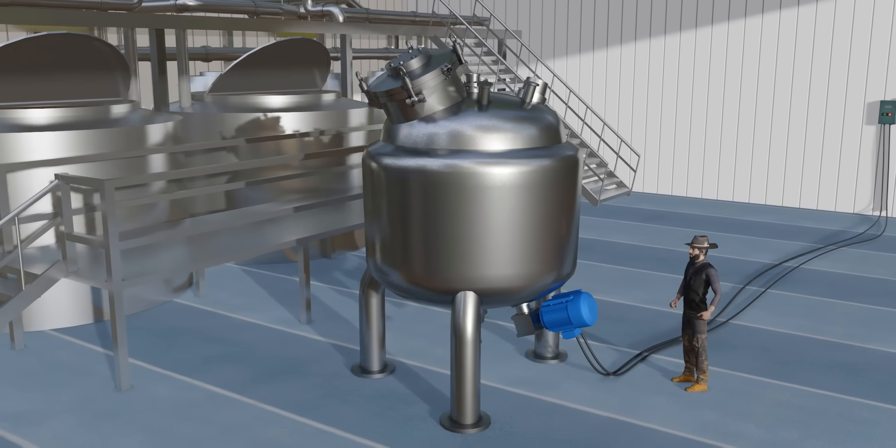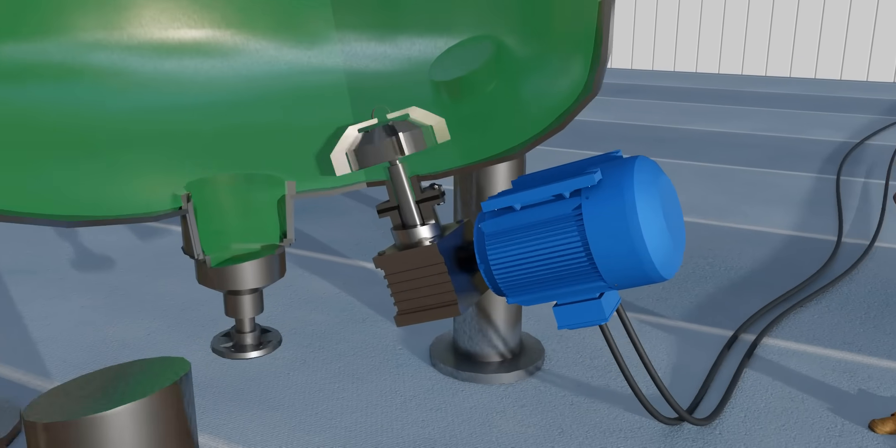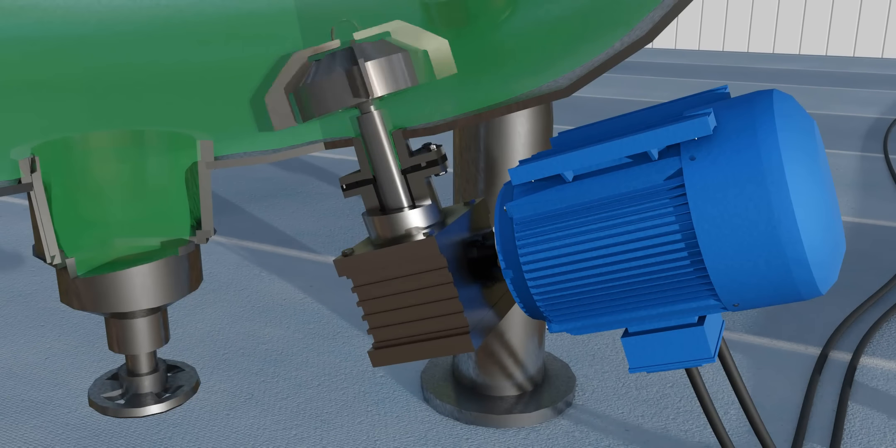Please have a look at this chemical mixer. The propeller of the mixer is connected with the motor via a shaft. This shaft is supposed to have a reliable and robust seal. However, what if the seal fails?